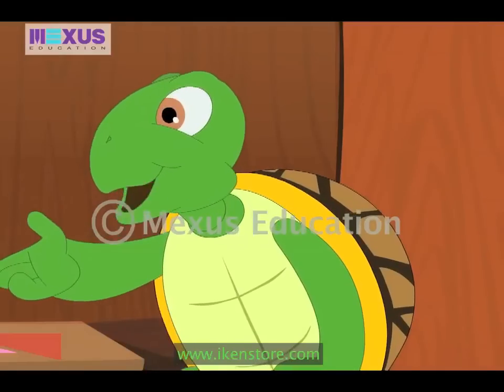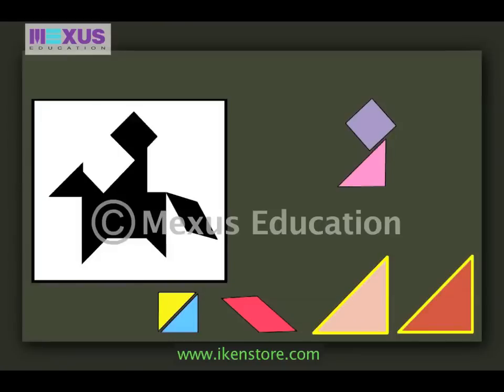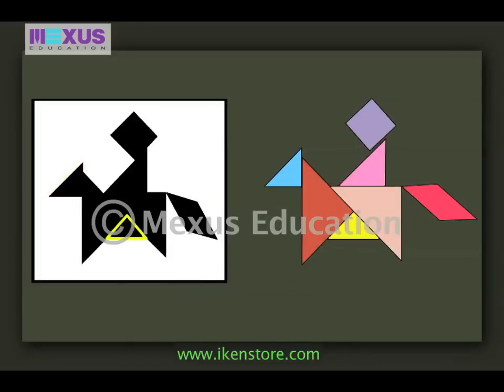Hey, maybe now I can try! Sure Max. The triangles used for the horse should be big, so we can place them below the rider. And for the tail, we can place the rhomboid. Brilliant Max! Amber, can you complete the image for us? Sure, sis. Now we are left with these two triangles. We can place one of the triangles for the face of the horse, and the other one below the big triangles.